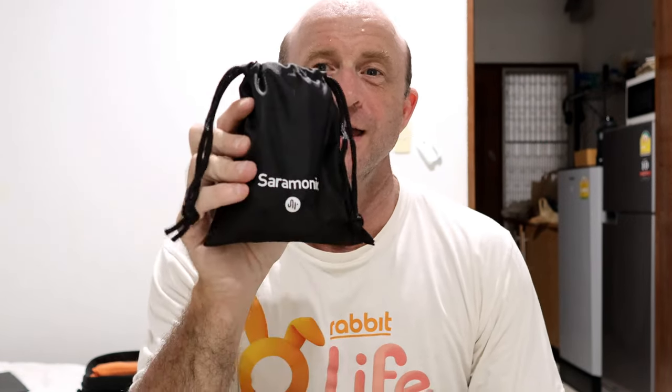Everybody have a fantastic day and stay tuned for more. Bye-bye.